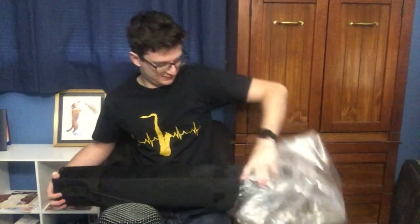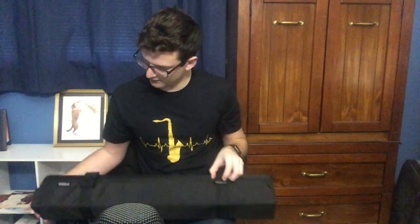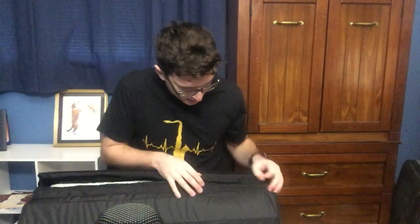Now let's take a look at the case — this is a very nice, comfortable case. It has a single, slightly adjustable strap with a little hook so you can hang it. It also seals with two buckles. On top of the buckles we also have a zippered secure pouch, so that's double the security.